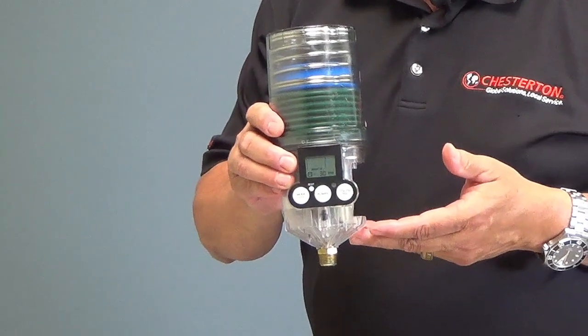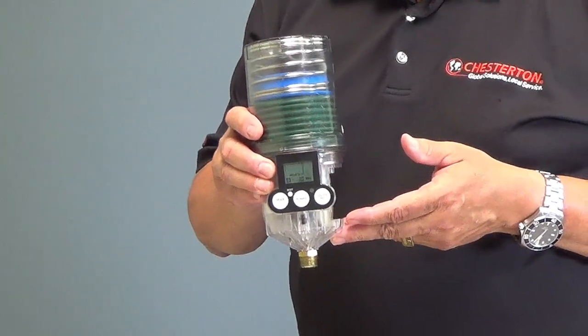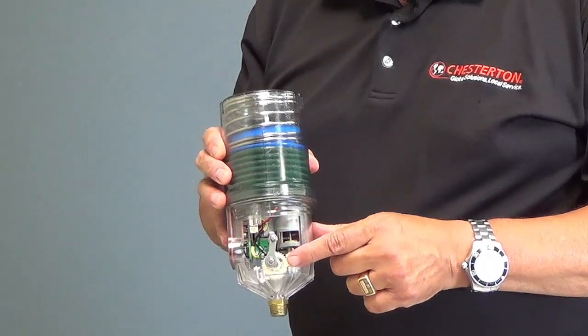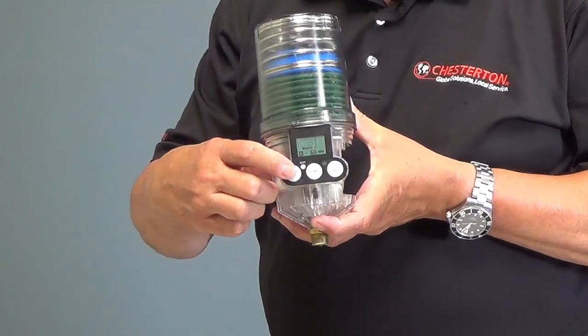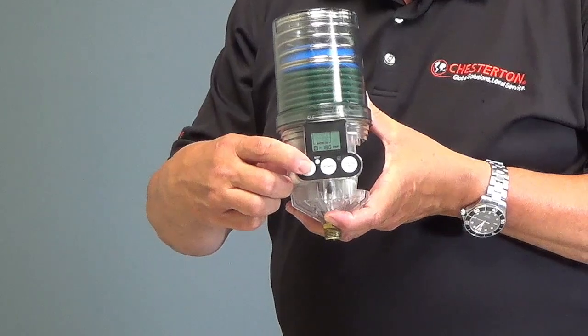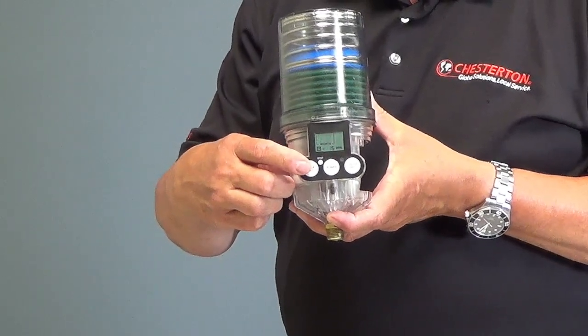The Lubricup EMVS features the same robust reduction gear motor and helical drive mechanism for the positive displacement pump, as well as the ability to be set from 1 to 12 months using the same microprocessor, which will deliver grease for a 25 to 300 millimeter bearing up to 3600 RPM.